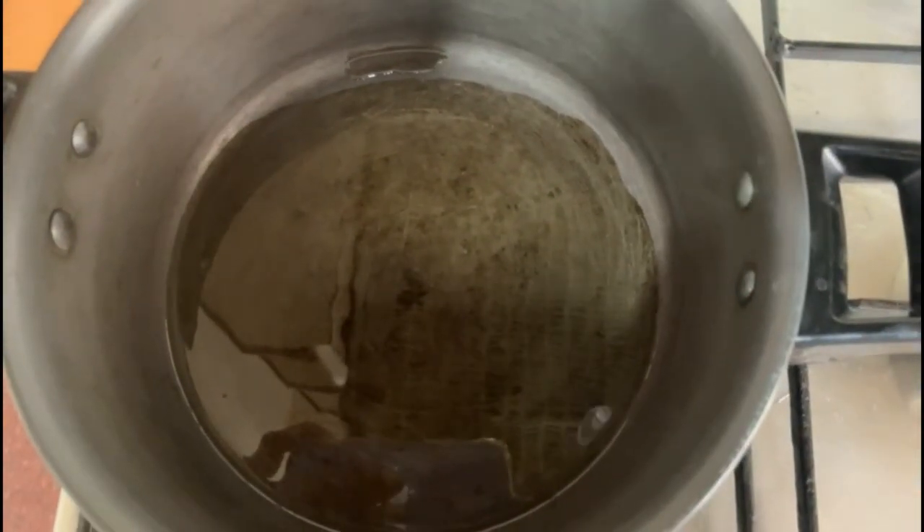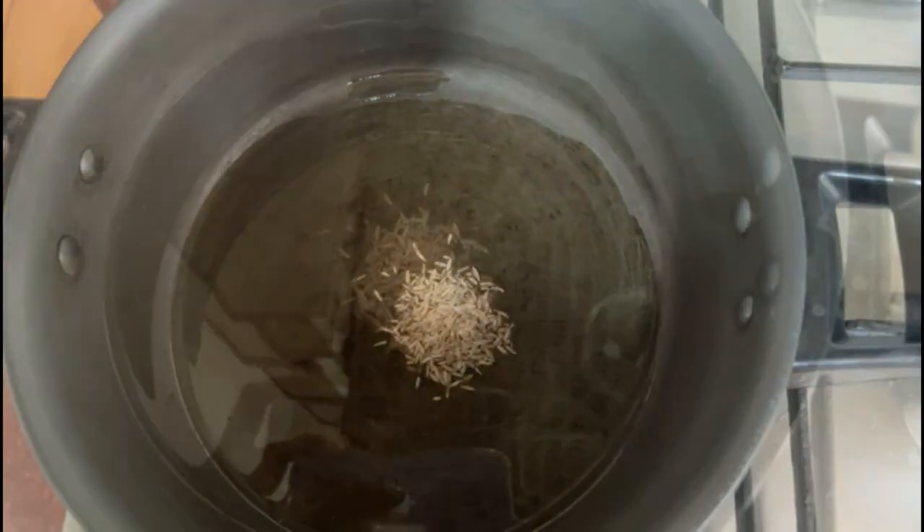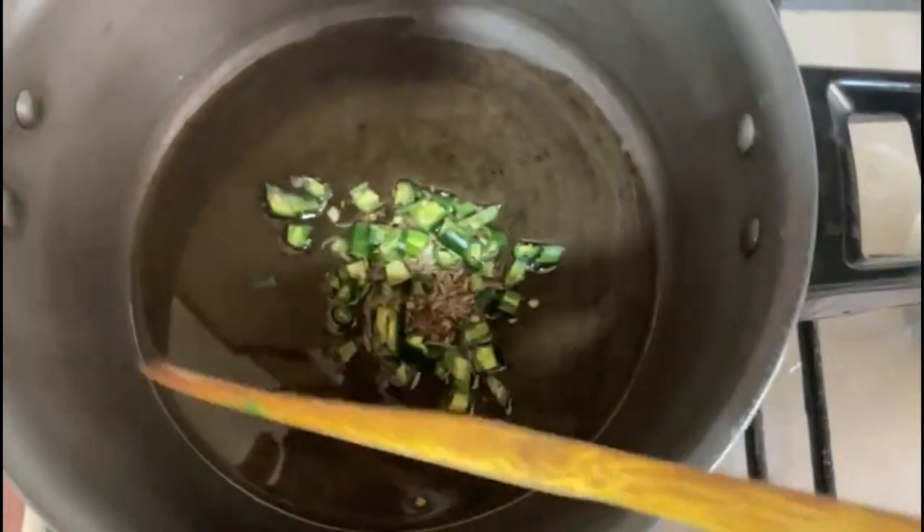I've added three spoons of oil into the pan. Let's add the jeera and chopped chilli, and toss it for a second until the jeera crackles. Now we'll add the chopped onions.